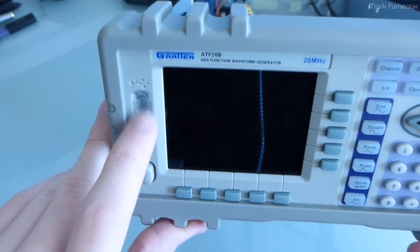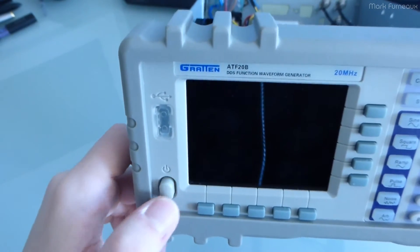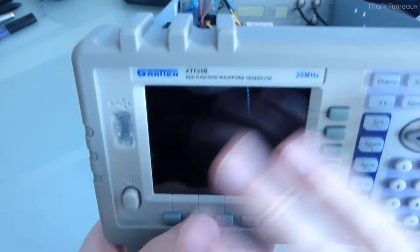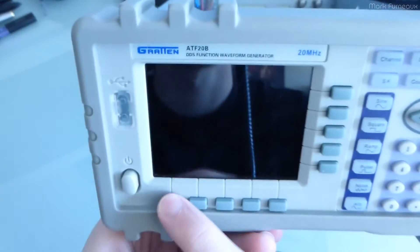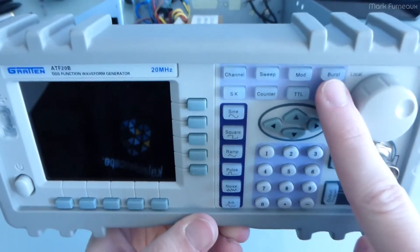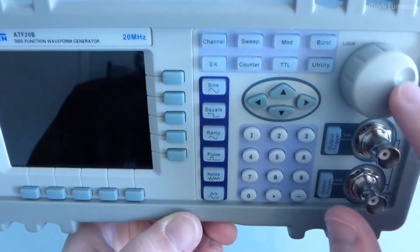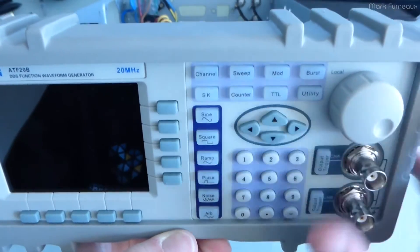On the front panel, we have a USB connector which has been blocked off with some clear plastic because this unit does not have USB. There's a power switch which has a plastic rod going to that small board. This is a full-color LCD — I don't know the resolution. We have some soft keys, and all of these buttons here as well as the outputs light up green. We have waveform type, functions, arrow keys, number keys, output enables, and a rotary encoder which does have a push-button action.